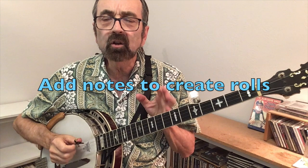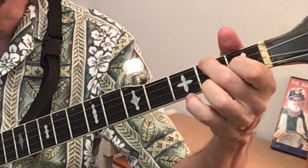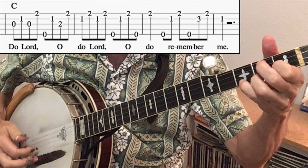Once you have your melody, the next step is to add fill-in notes that create rolls and also represent the background chord. In the key of G, the background chord is G, so it's easy because they'll be open string notes. In the key of C, the background notes need to come from a C chord, so I'll hold the C chord to begin and move or add fingers as needed. I also made that note on the first string a quarter note so I could keep a forward roll going.